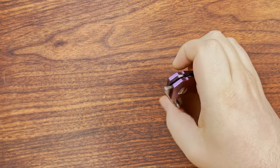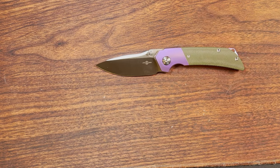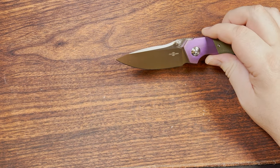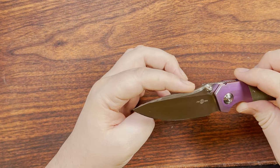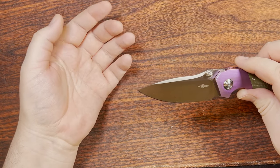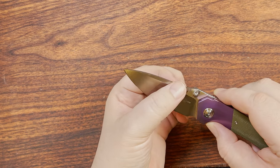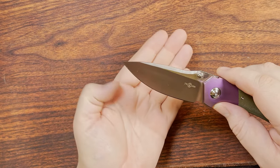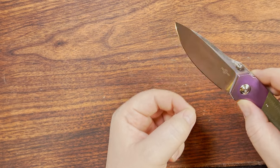This knife has some thumb studs and also a front flipper, which works out pretty well. This is definitely a drop point blade, but it has an interesting curvature up toward the top that keeps it just a little bit taller. We've got a really, really high flat grind — not full flat, because we do have that curvature edge with the swedge — but still very nice, thin blade geometry.